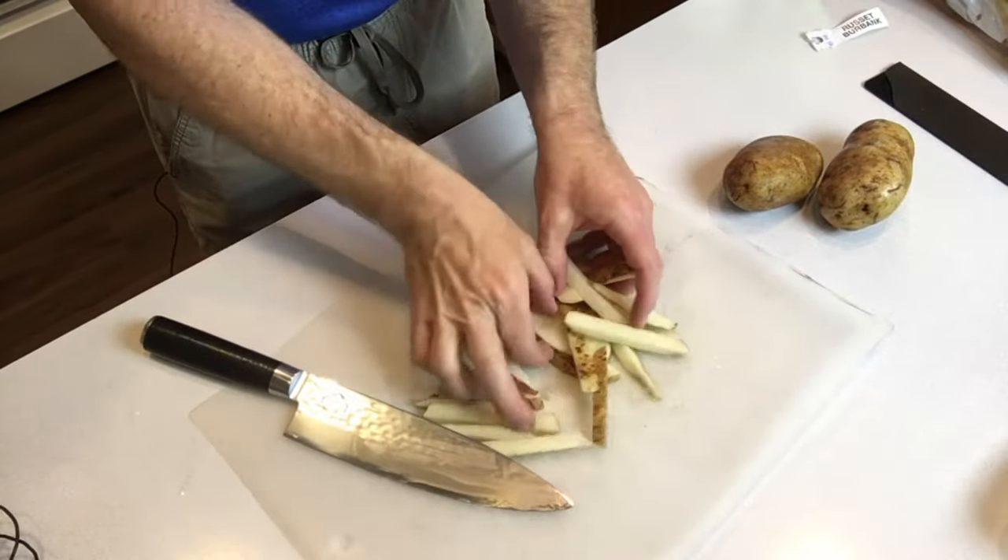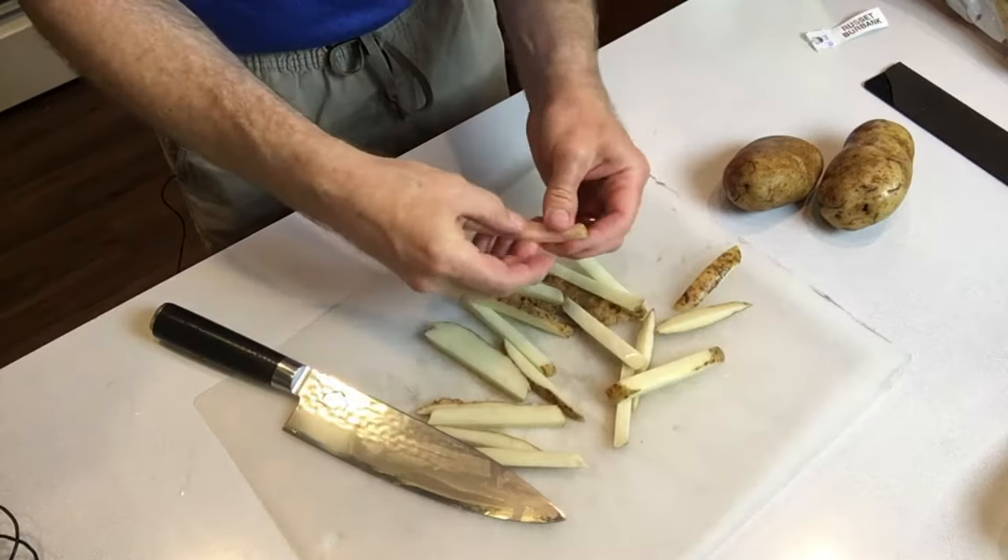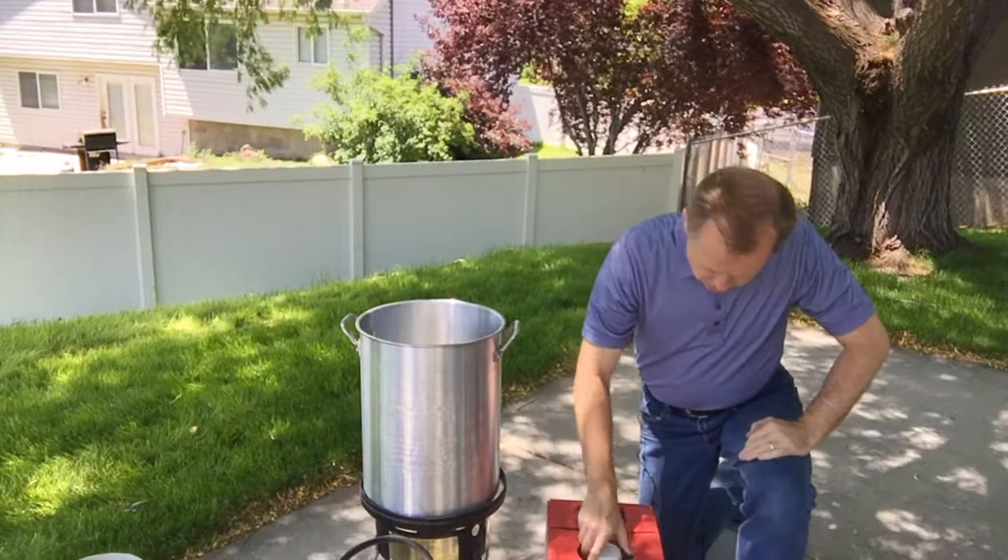And here are our future french fries. Now we're ready to cook, so we've got to heat the oil.